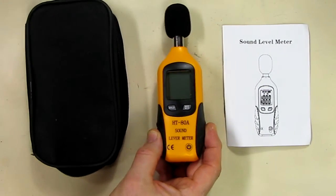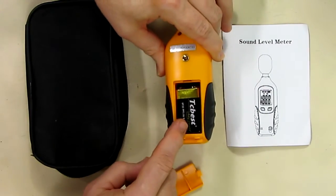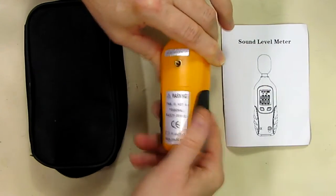These are much more accurate than the apps that you have on your cell phone. On the back of this you slide it back and it takes your standard nine-volt battery, which is included in this kit.